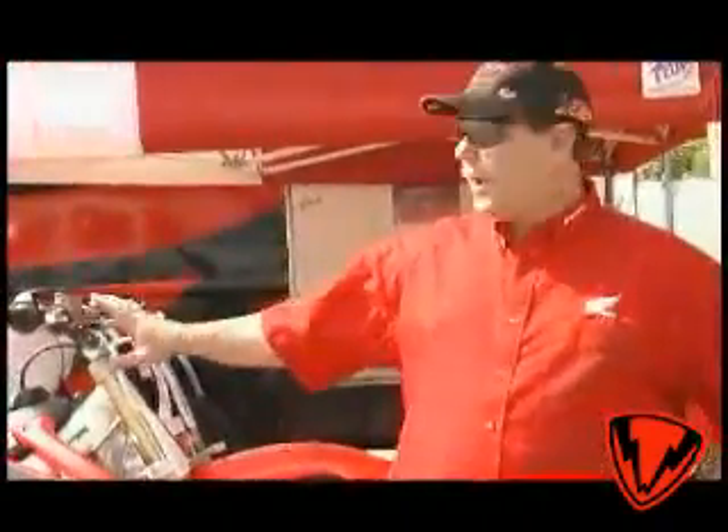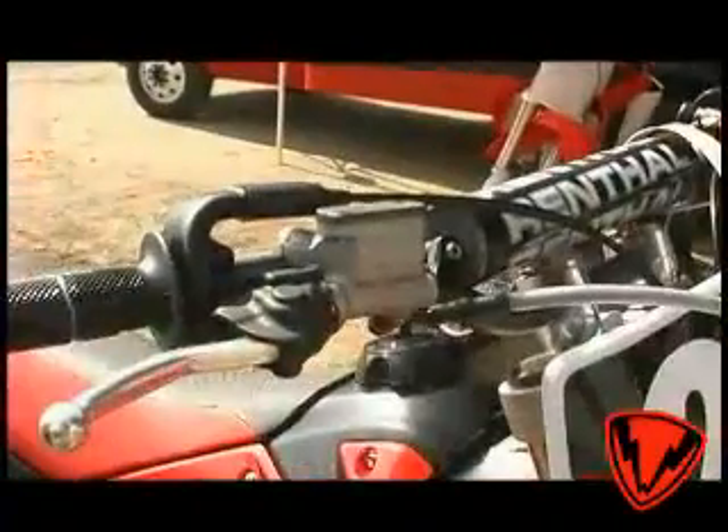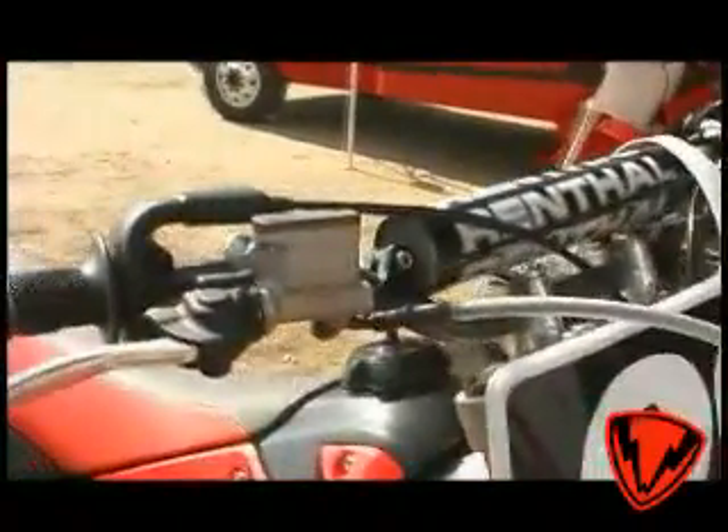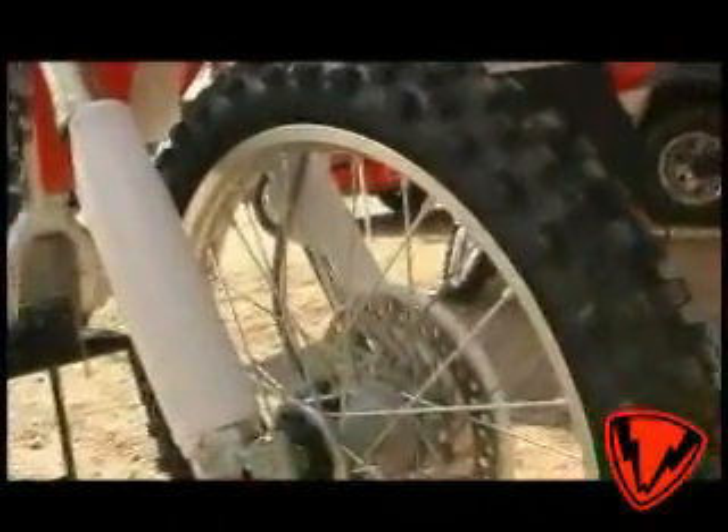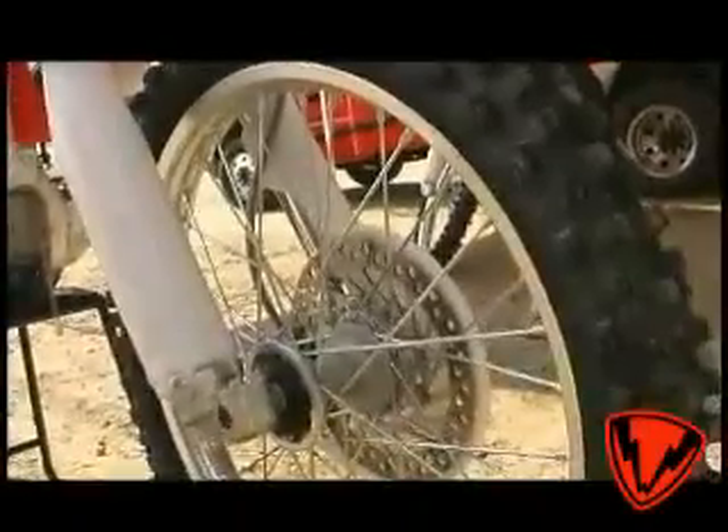Just like the 450, we've got the new link type front brake master cylinder, which gives you about 15% more power than last year's model, allowing us to keep the 240mm rotor — so lightweight, good turn-in feel.